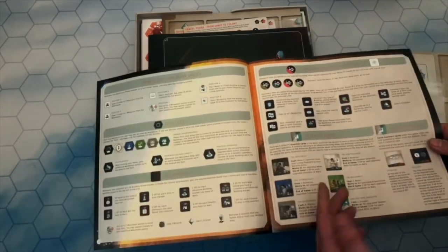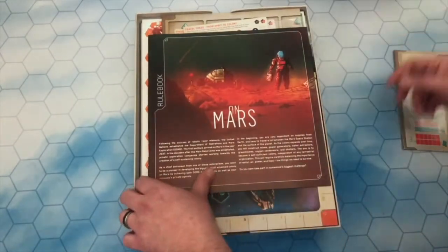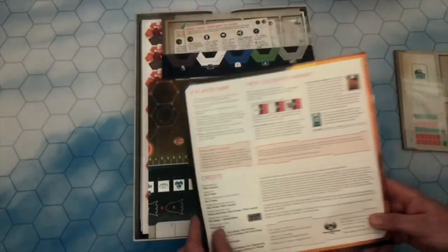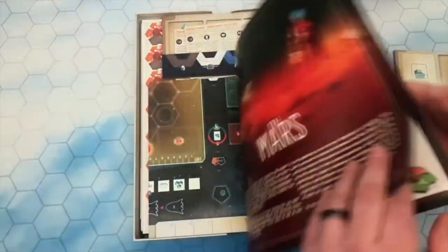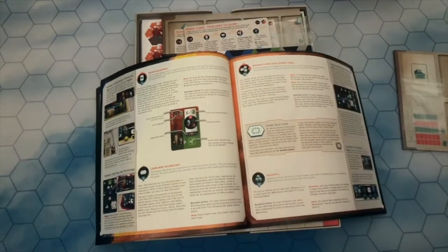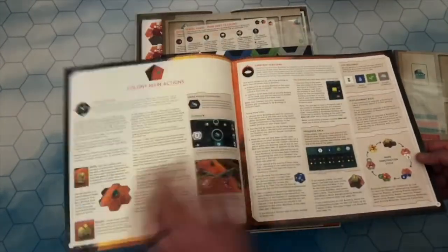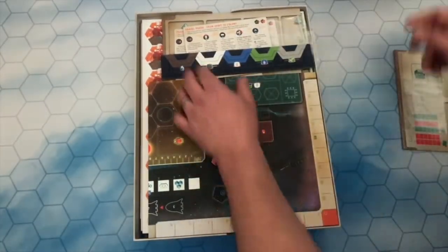First thing we'll get to is a reference book — this will be the player aid. A game like this has a lot of iconography, and there we go, you've got about five to eight pages of reference to help you when you're playing the game. Next we have the rulebook — 24 pages long. It's got a lot of variations on how to play: the solo game with solo goals at the back, a two-player game, a first colonist variant, and game components layout. I really enjoy reading a rulebook, so I'll read this in conjunction with watching Paul's Gaming Rules video. I'll be playing the solo game this weekend.